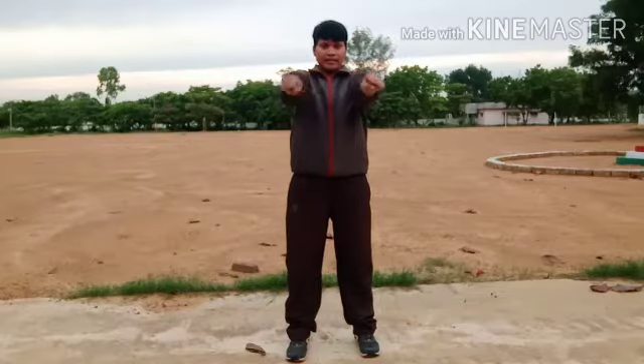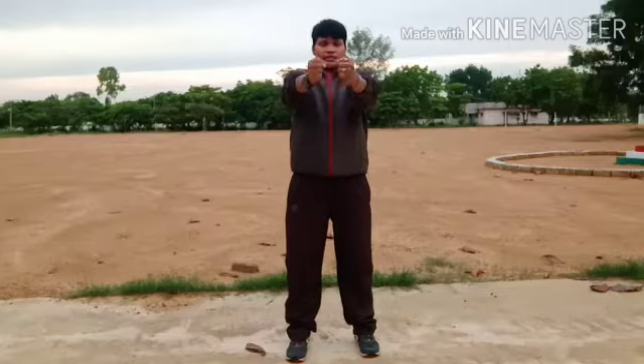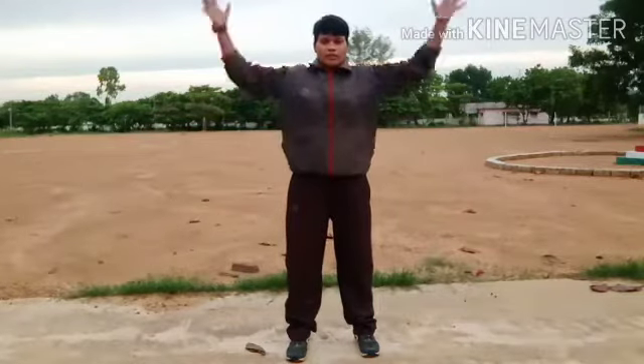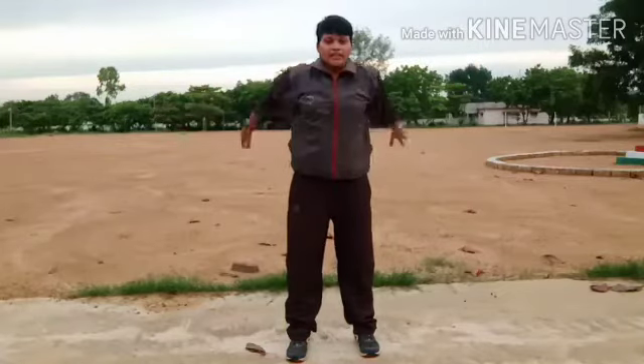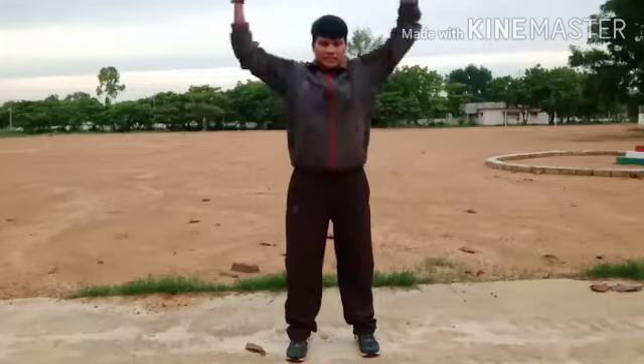Now stand: side step — one through ten. Next clock and anti-clock rotation — one through ten. Next hand rotation — one through ten. Reverse — one through ten.